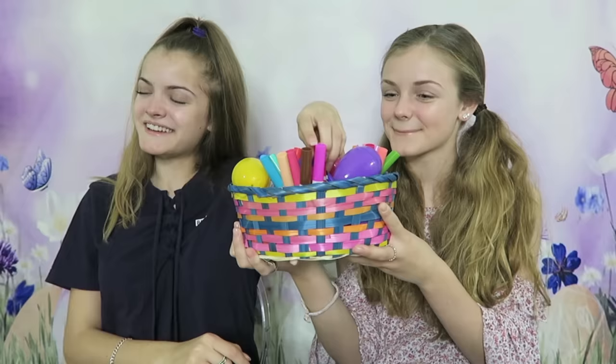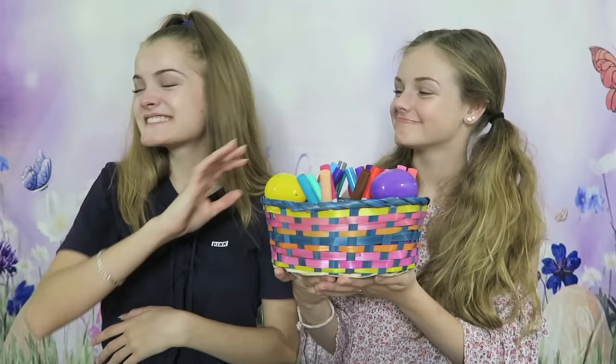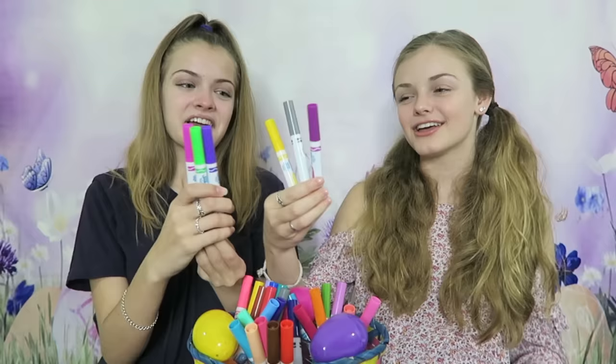Now it's Stacy's turn. She got Hot Magenta — a really pretty pink. Next she got Electric Lime — very bright, and it'll match with the pink. And for her final color: Ultraviolet, which is so pretty. Look at her colors compared to mine! Well, they're both really nice combinations and we'll see whose egg turns out better.